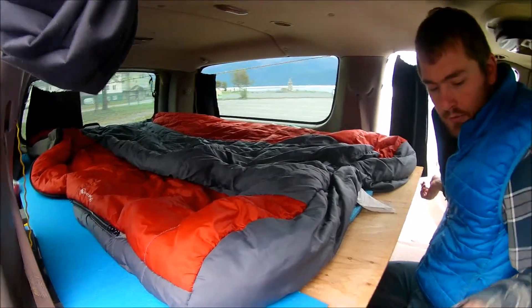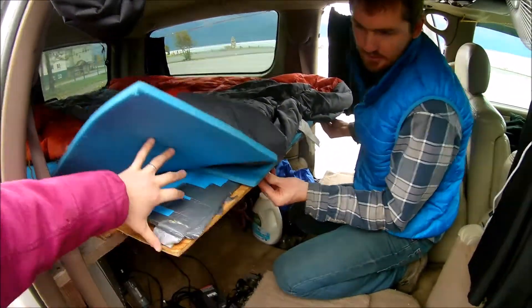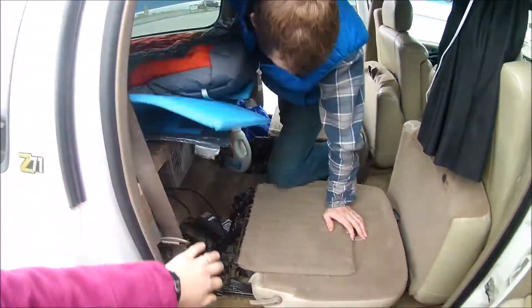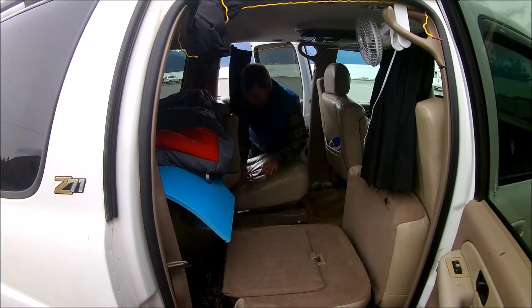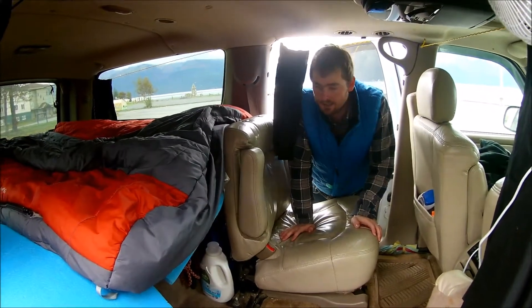During the day, if we have friends with us, you just take this part and push it back in — just like that. And then you can fold these seats back up, just like that. So you can have room for people to sit. It's really handy for doing that.